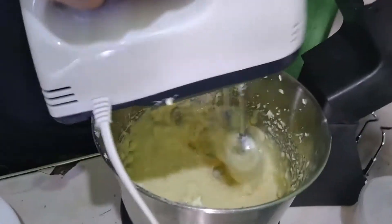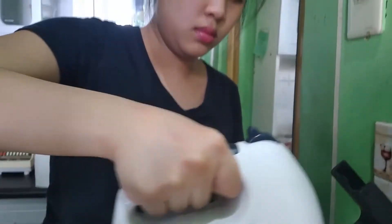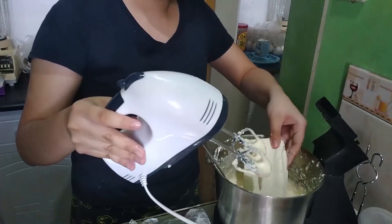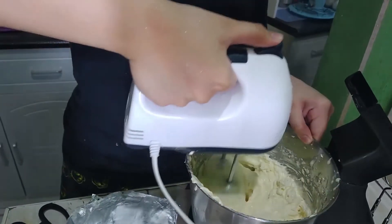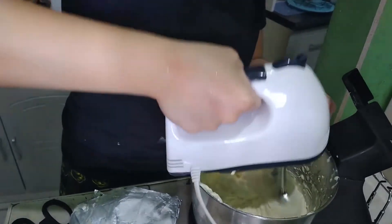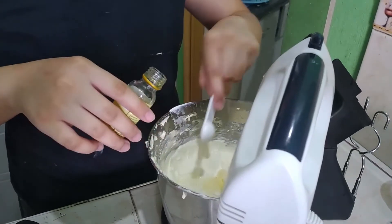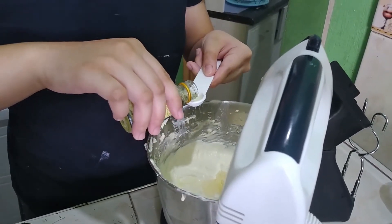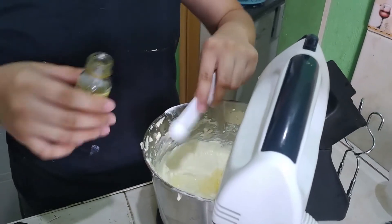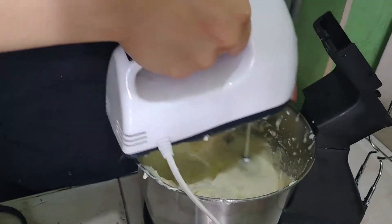It should look whipped and lightened in color. After that, add 8 oz of softened cream cheese and continue beating for 3 minutes or until no longer lumpy. Add 2 teaspoons of vanilla extract and whisk until incorporated and smooth.